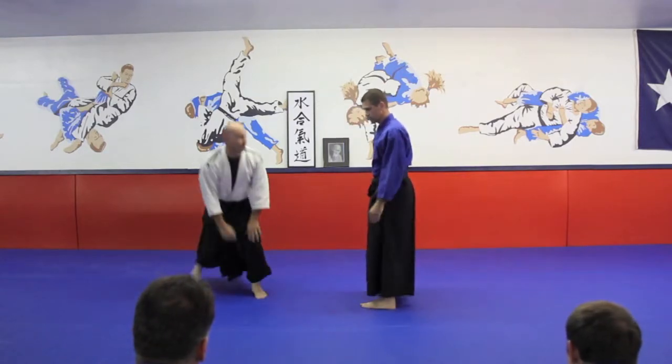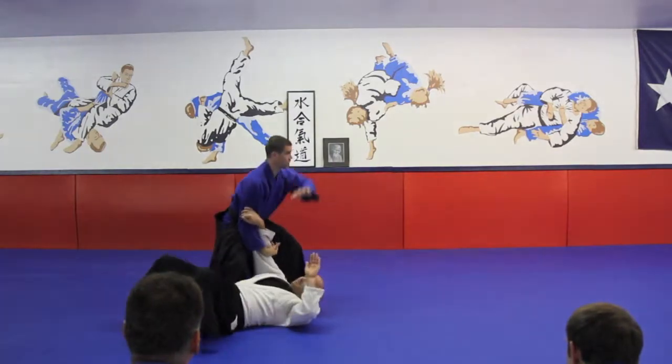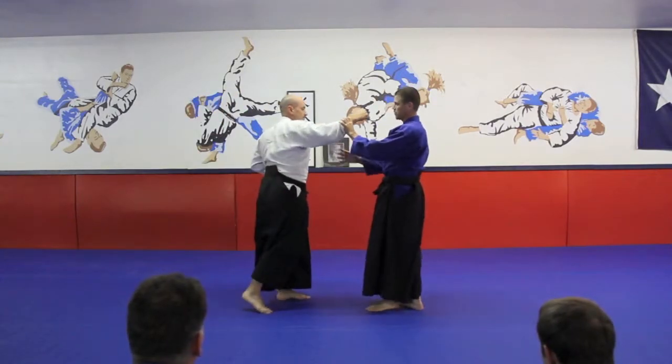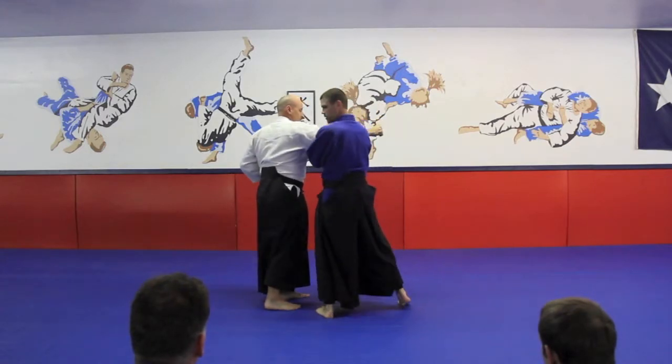That one works great in multiples because you've got a lot of motion in it. You've got a full 360 view of your mat so you can see where the other people are coming in. And it's easy — you just let it come in, slide over here, this comes up underneath, collects the elbow.